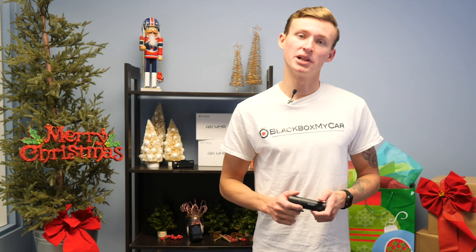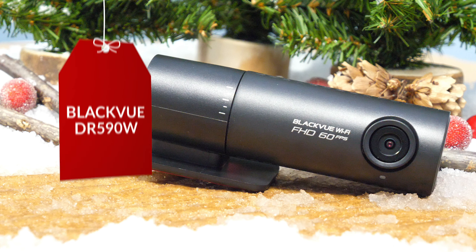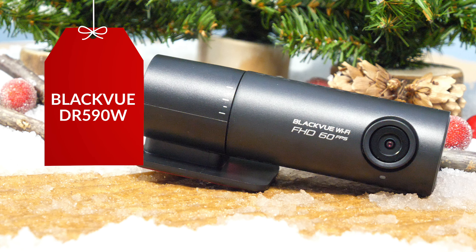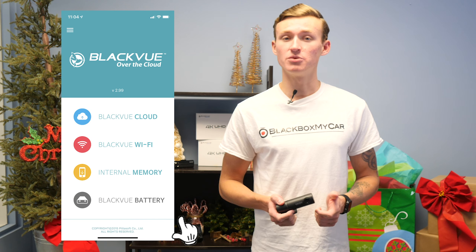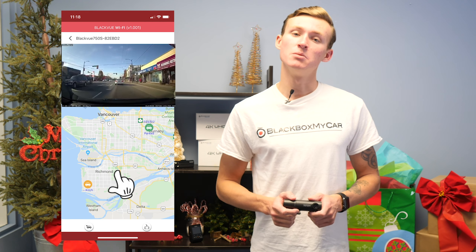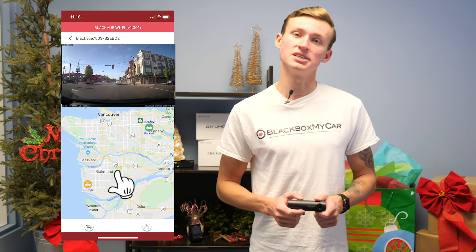Next, I want to show you the BlackVue DR590W. With a very simple plug-and-play operation, the camera can be ready to record your drive in a matter of minutes. And with BlackVue's free mobile application, you can not only access your video files, but you can also live view to see what the camera is currently seeing.